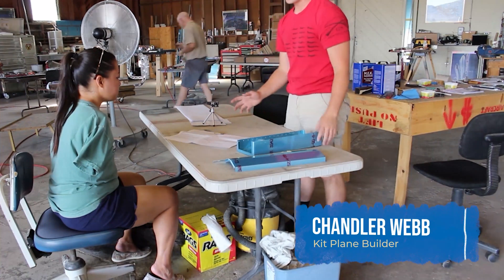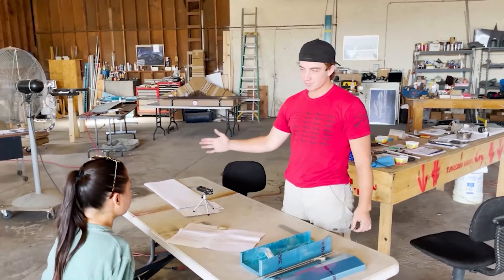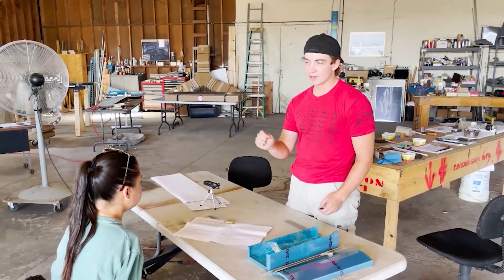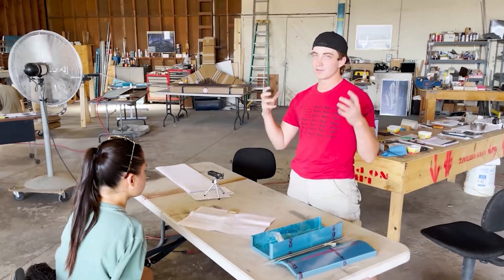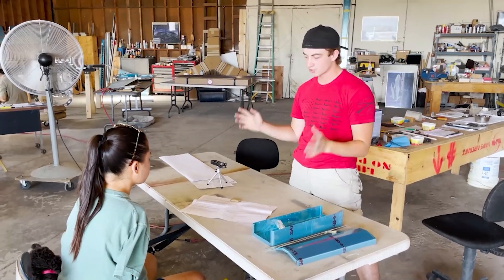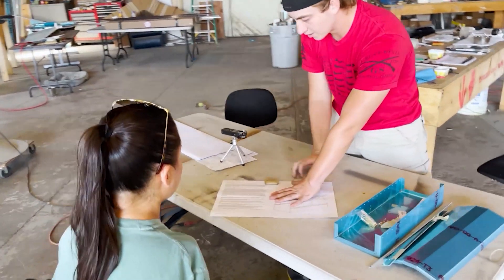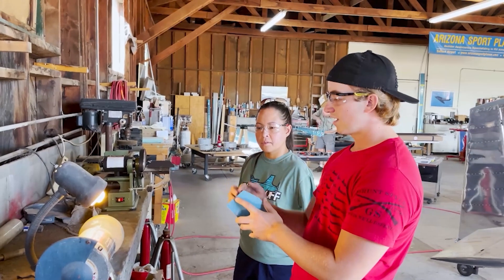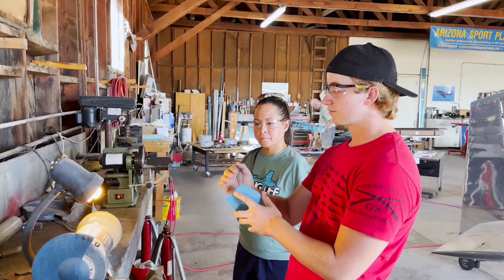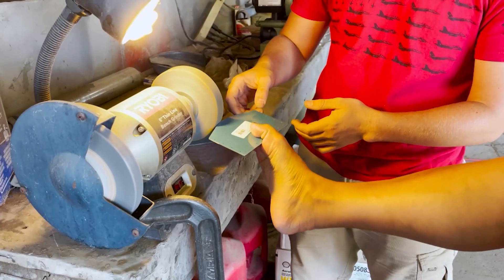As with anything, before you start on any project or any new section, I always read the entire section. Anytime there's a note or anything in bold, I'll highlight it so I'll remember there's something special or unique about what's going on there. This seems pretty straightforward. So obviously we'll just take a look at the plans quickly and make sure we know what's going on. I'll be completely honest — I'm not that excited about a sheet metal day, but I'm going to give it a try.